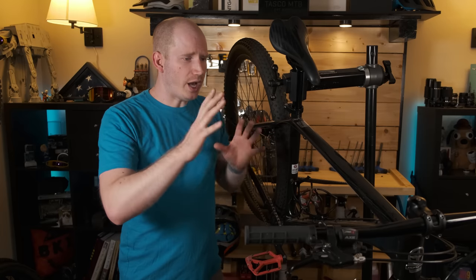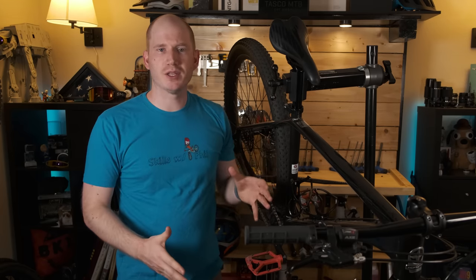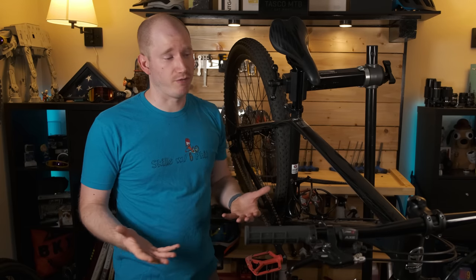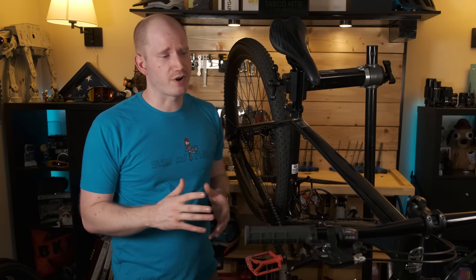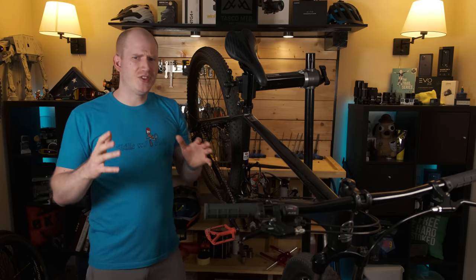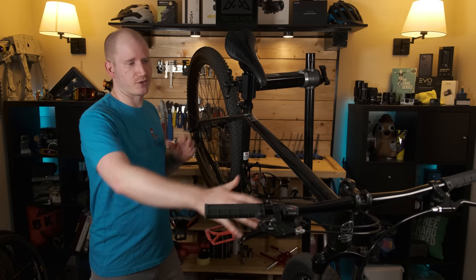What I want to do is start an informal video series where I swap out key components on this bike and let you know my thoughts on how it changed things and whether or not it was worth it for the money, and give you a few different options as well. Today we're going to swap out the handlebar and stem, and this is what I would not call a performance upgrade. The bike isn't 10% faster because of that.